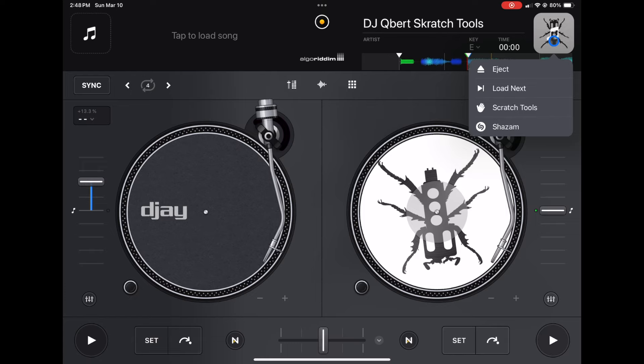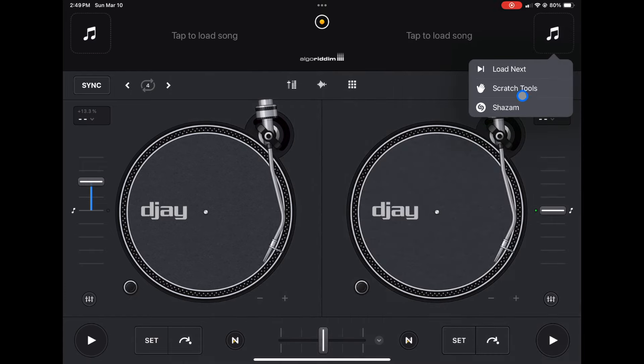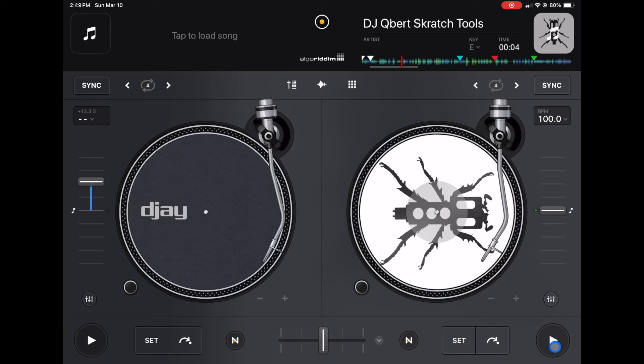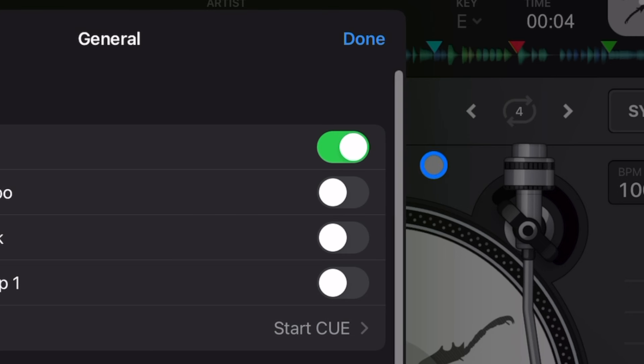I'm going to eject this and load up my scratch tool — and it starts going immediately. I don't know why anyone would keep this setting on. It is super annoying, so just go to General and tick off this first one.